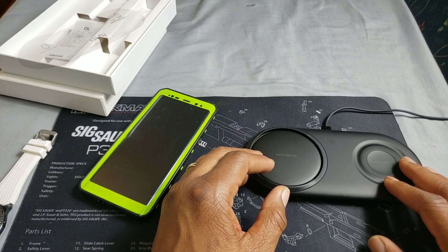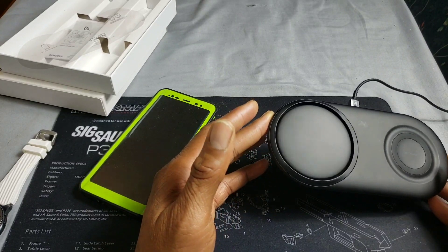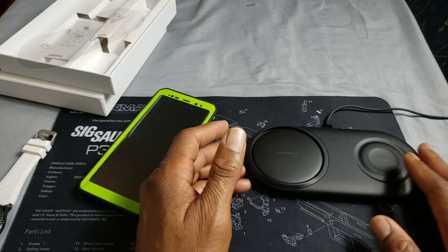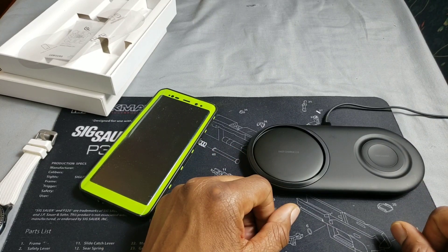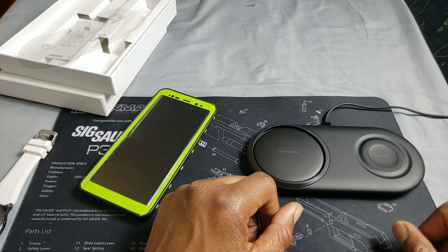I would recommend checking out Best Buy if you want this. It's a good buy if you're interested in a nice wireless charger — this is a good pickup. This is Cooter, I'll catch you in the next one. Thanks for supporting the Shooters Bay, appreciate it.